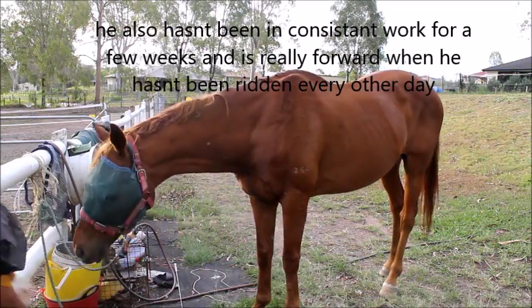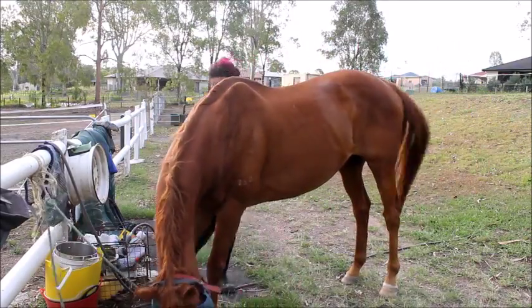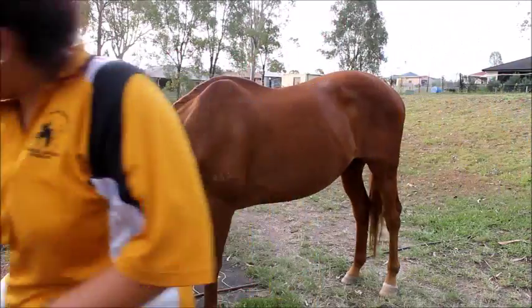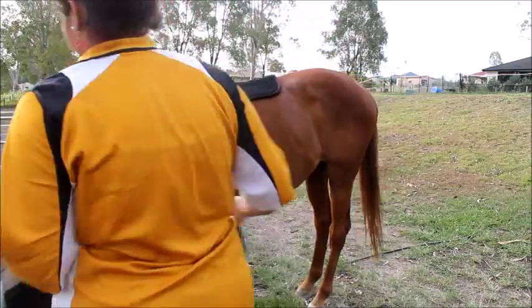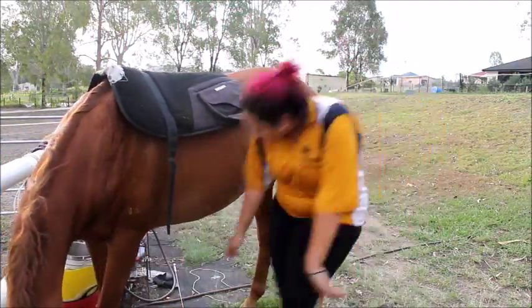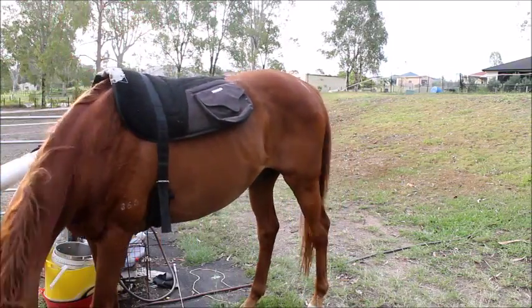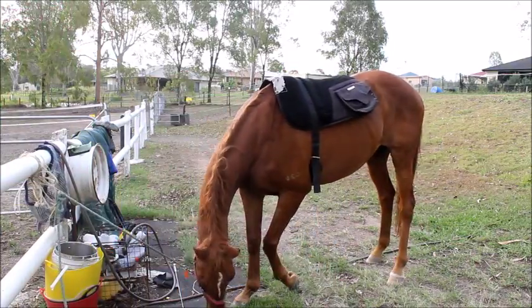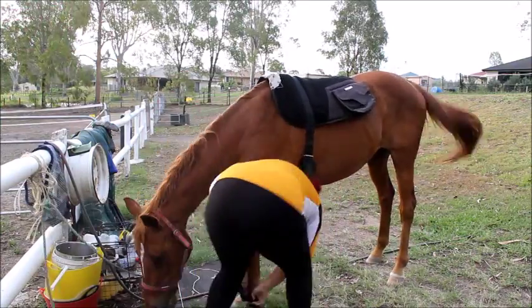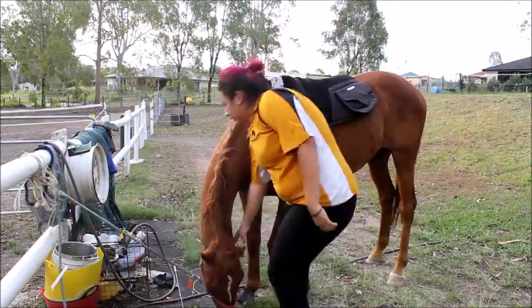I know he looks like he's lacking topline right here. His head is down and he does have a wither, and he's a little bit older so he doesn't have as much muscle as he did when he was younger, but that's okay. Just chucking a gel pad and a bareback pad on for his comfort and mine, so I don't die from his wither, and so the gel pad gives him a bit of support and helps him a little bit.